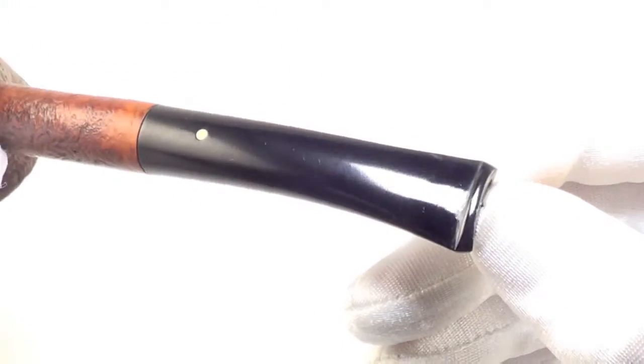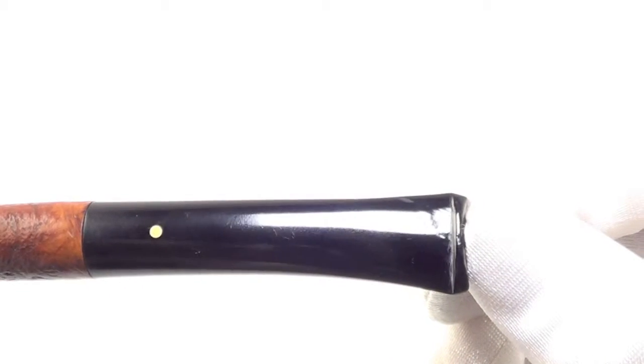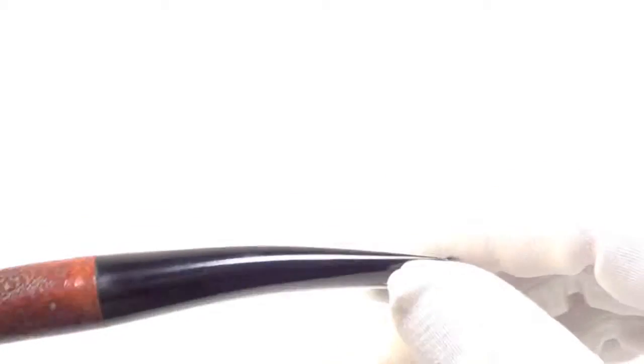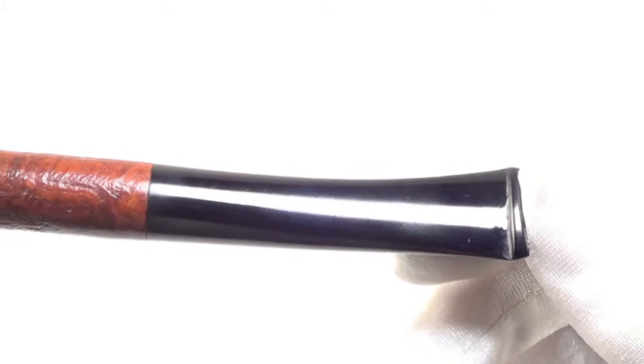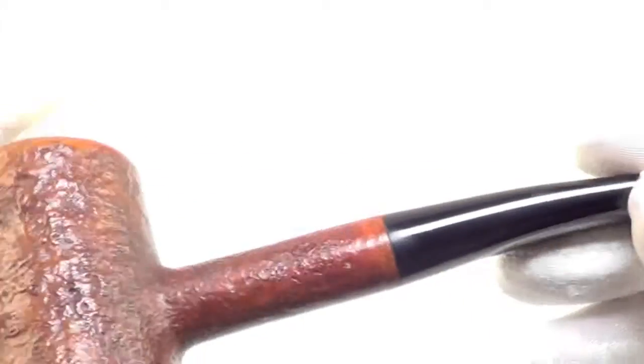The stem has a few dimples on the top, and you can see how deep they are. Same goes for the bottom, a couple dimples. You can see the superficiality there.